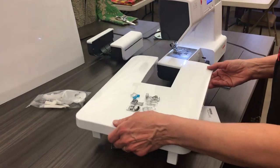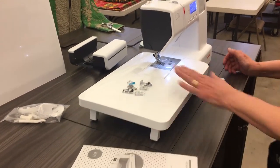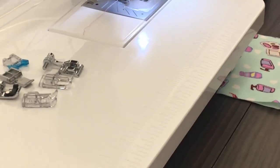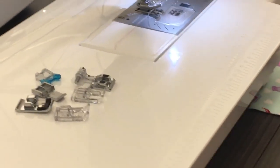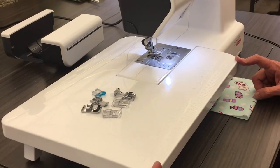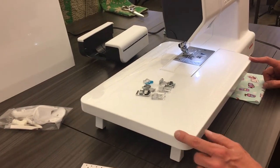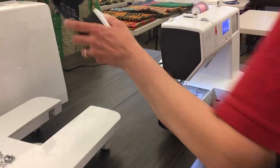And you learn all about that in our free classes that come with this machine. The accessory tray slides on and off. That gives me a big extended surface with support. You can see all the wonderful numbers and markings — we have it both in inches and in metric. There are some of the accessories you get, which is great that they come with it.